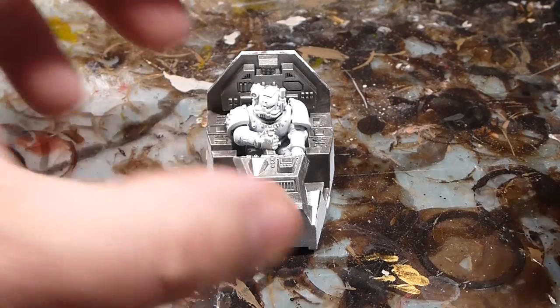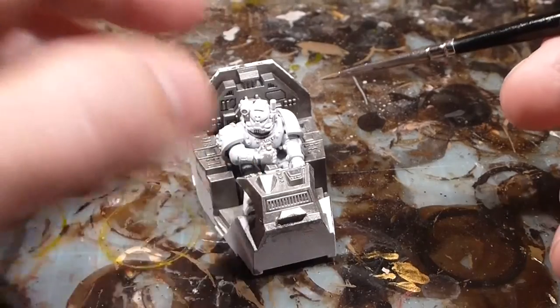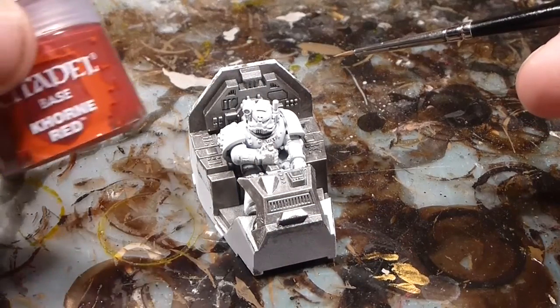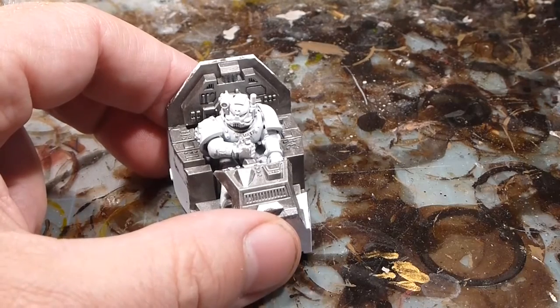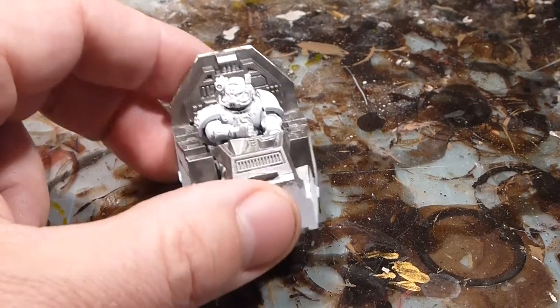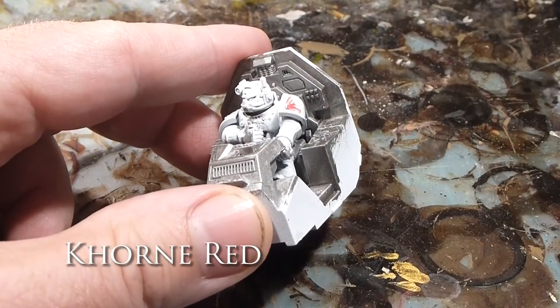We're back and now that we've got the base on the rest of the cockpit, we're going to base our pilot here with Korn Red. We'll start by putting on a very thin coat here.